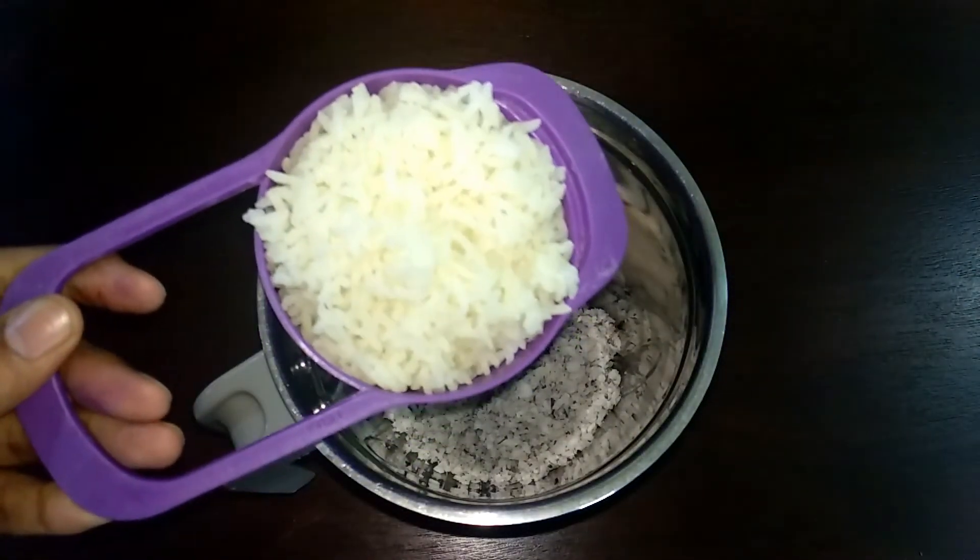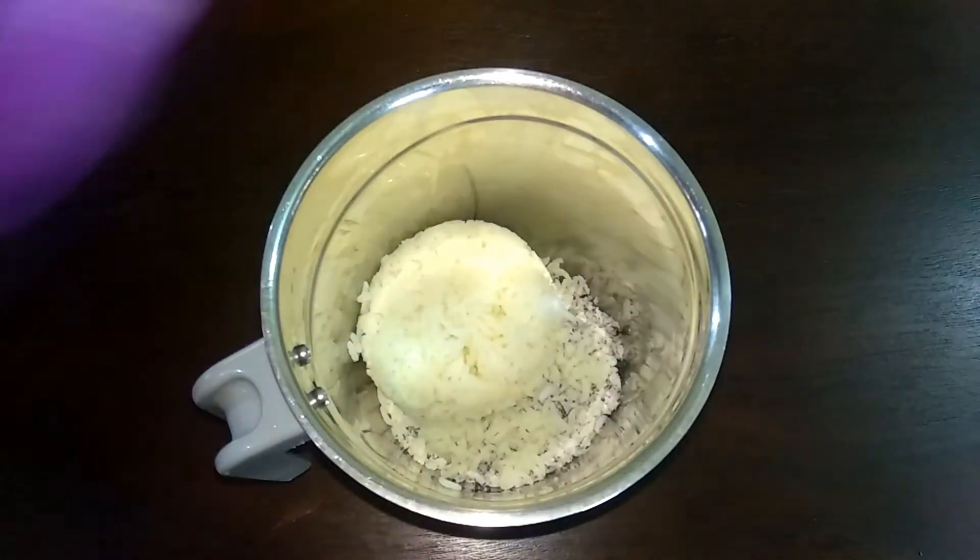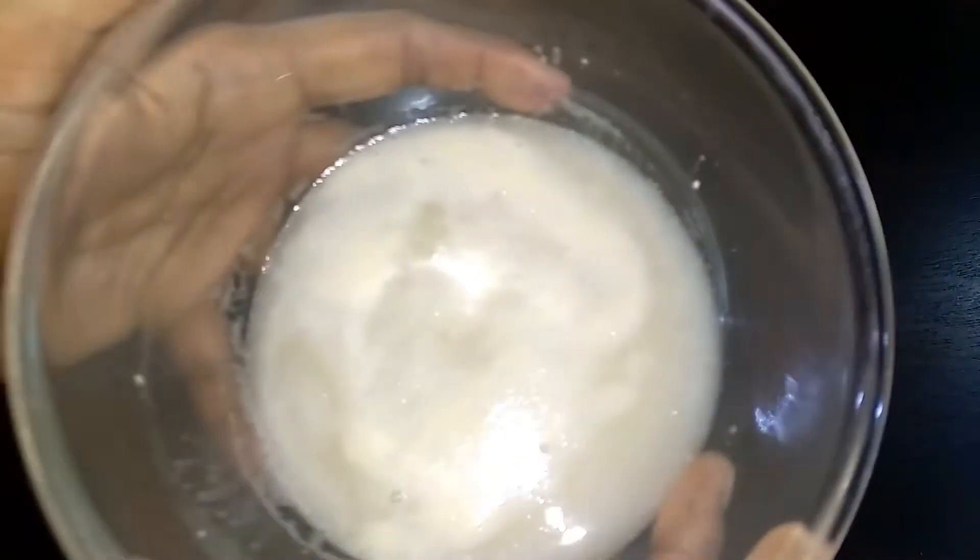Add 1 cup of rice — you can use any variety of rice. Let's mix it in the yeast water.